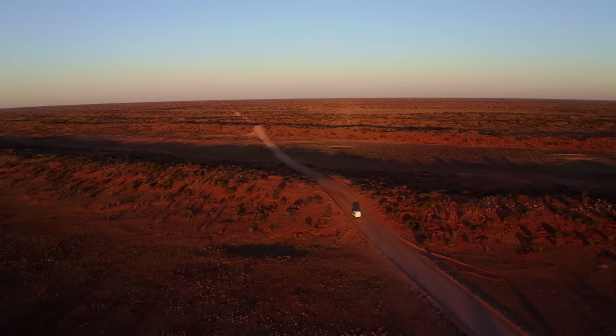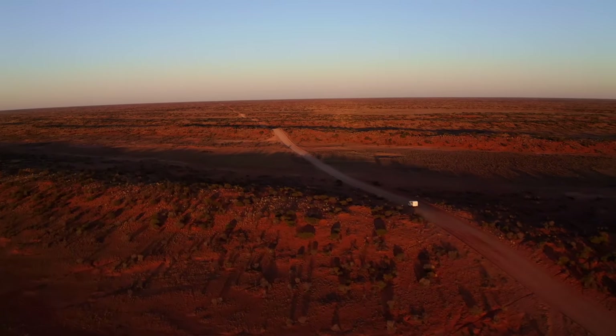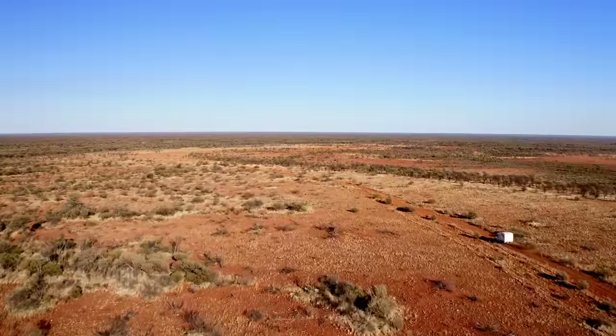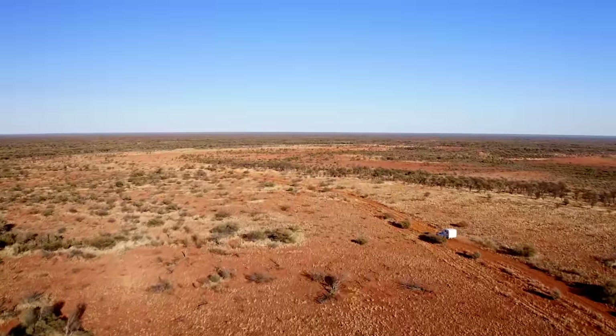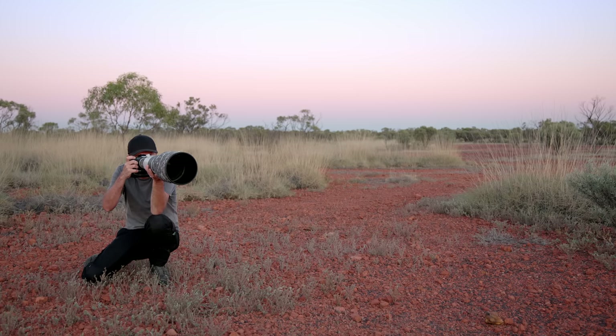Hi guys and welcome back to the Early Bird photo news. It's been a while since the last news update because over the last few weeks I've been traveling in the remote outback in Queensland looking for unique and rare bird species. In total we traveled more than 8,000 kilometers, and in the end we were pretty successful — I took over 60,000 images and got more than 20 new species and some pretty great photos and videos.